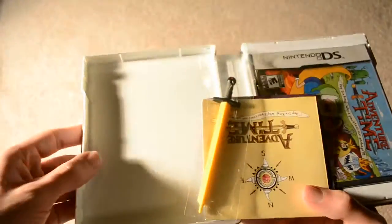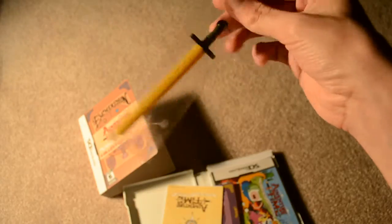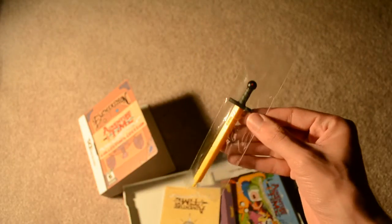It's got a matte finish to it that's very sturdy. Let's go ahead and pop this open. And here we go — here's the stylus. Oh, it's sealed. Anyway, the Hero's Sword stylus.